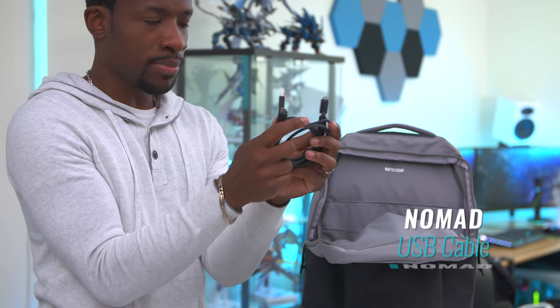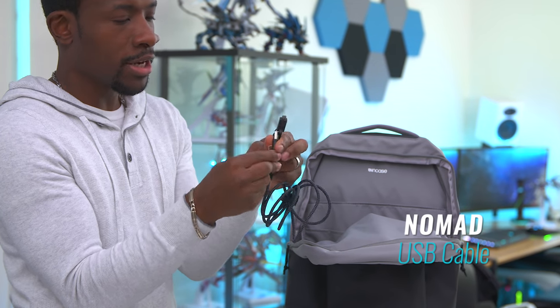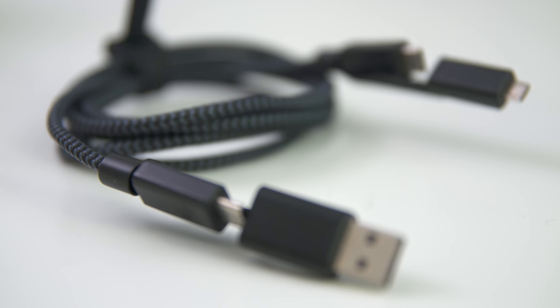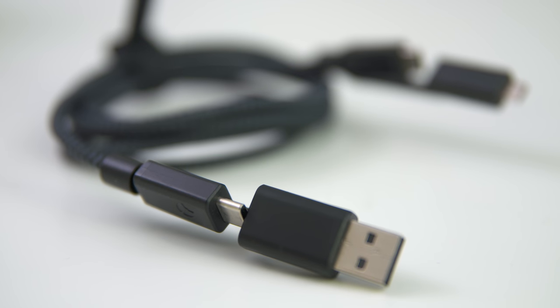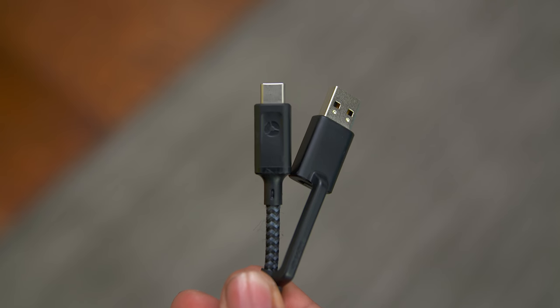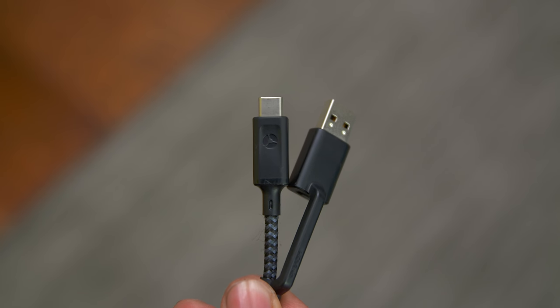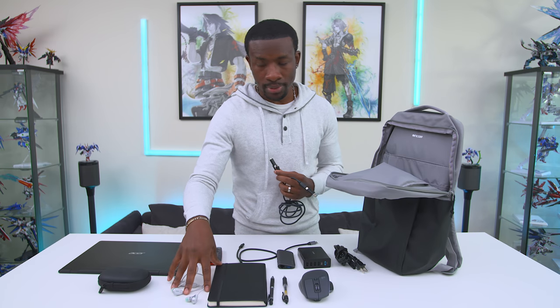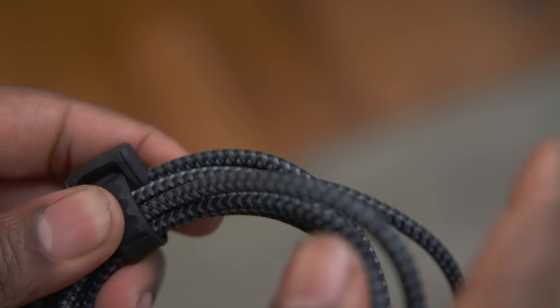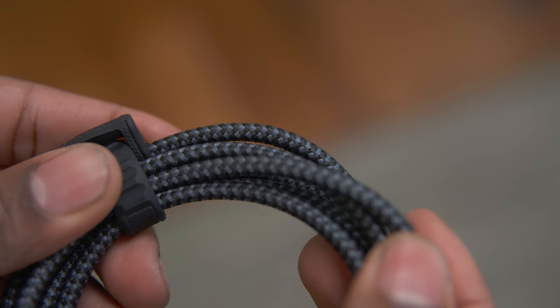I've also got one of Nomad's rugged USB cables. The one I have here has USB Type-C on both ends, but if I need to use a regular USB port I can throw this extension on it so it works with USB Type-A, and it also has a micro USB adapter as well. Since I'm only using USB Type-C and micro USB here this thing is perfect for this little backpack setup. Nomad makes some really awesome cables — they're a bit pricey but the quality is just A1.